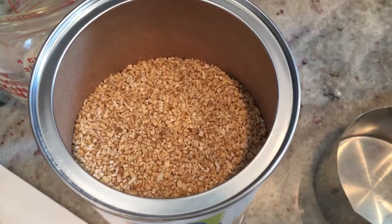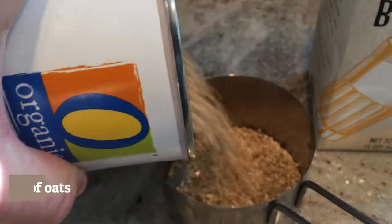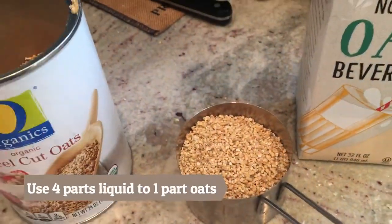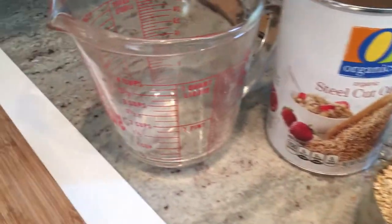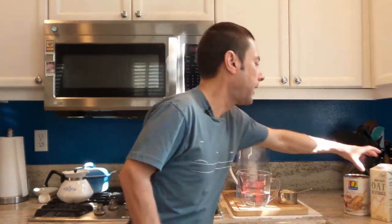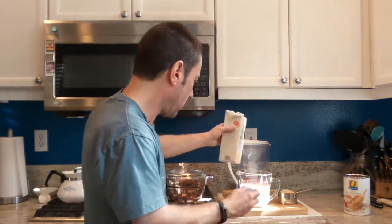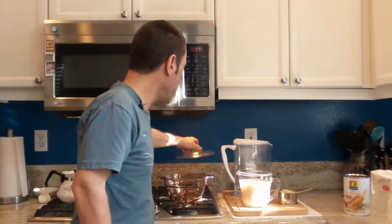Here's what steel-cut oats look like. You can see they almost look like small nuts — they're hardier than the instant kind. We're just going to pour in one cup. For oats, it is a 4-to-1 ratio, meaning we're going to use about 4 cups of liquid to every cup of oats. So we'll divvy out one cup of oats here, and that means we'll fill this with 4 cups of liquid. I've measured one cup of oats. Now we're going to get the liquid together — going half and half, 2 cups of water and 2 cups of this oat stuff. So there we go, 4 cups of liquid, and now we are going to put this in our pot and bring the liquid up to a simmer.